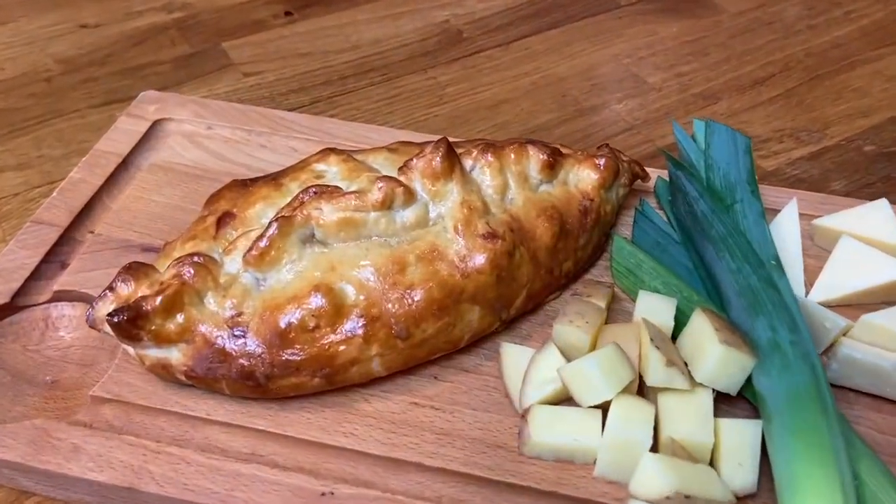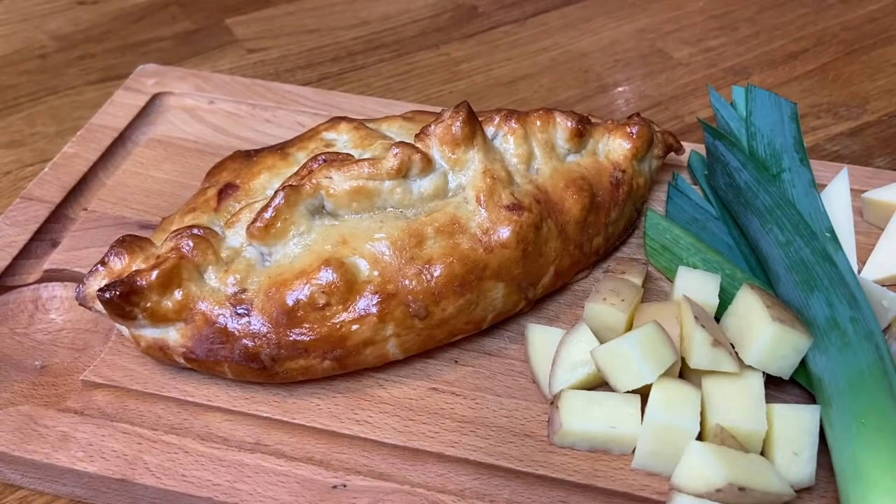Hi, today here at The Checkers Kitchen I'm going to show you how to make a cheese and leek pie.